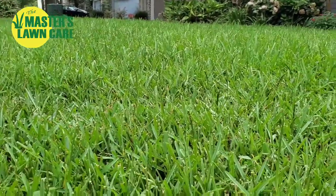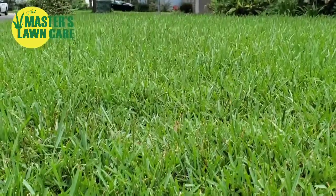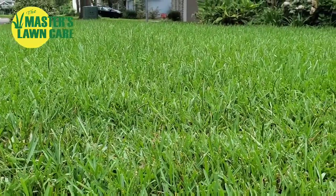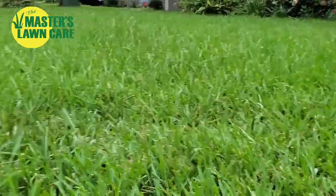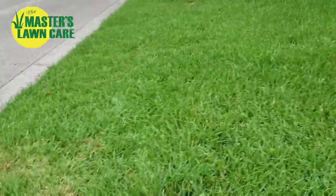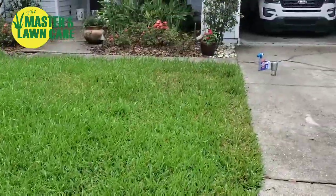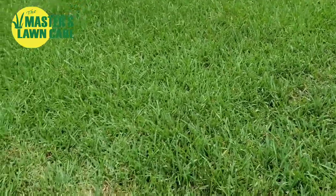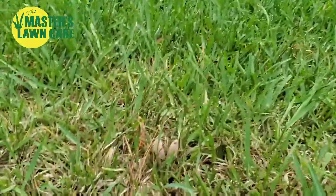My St. Augustine grass in my front yard is pretty tall. It's about six days after it's been mowed — it gets mowed on Mondays. So it's got a good bit of growth here, pretty tall. And I happened to notice this area out in the corner and this area up by the front where it's a little bit lower, not growing as quick. As I started to look closely, it was very easy to tell where webworm damage is.